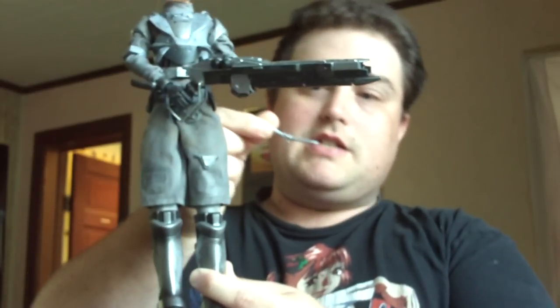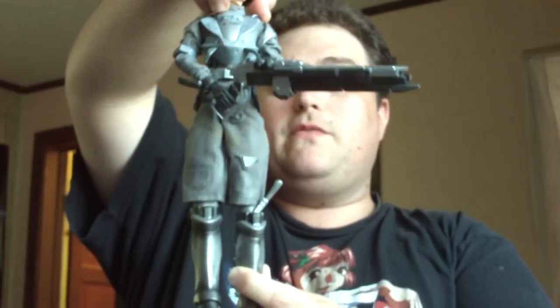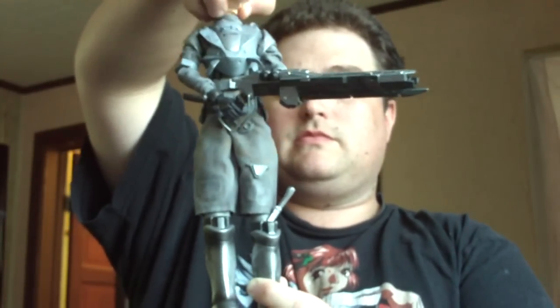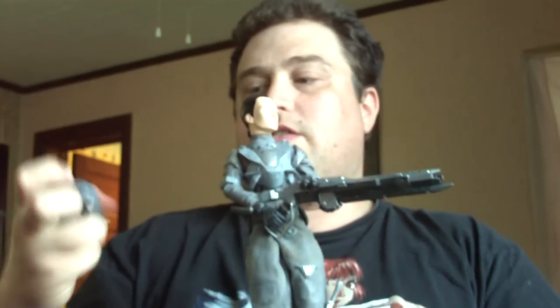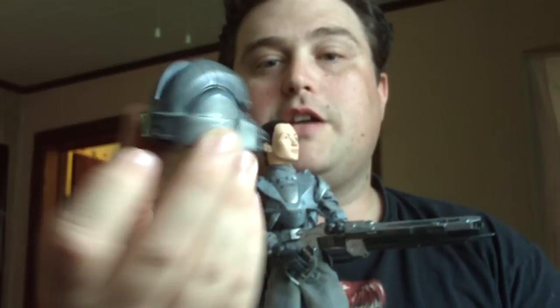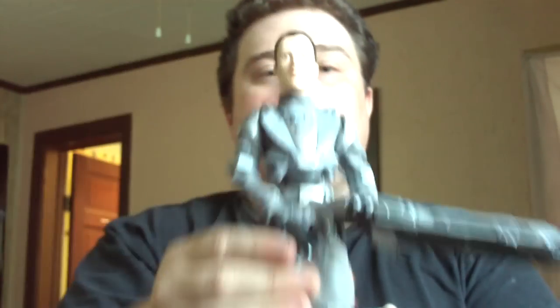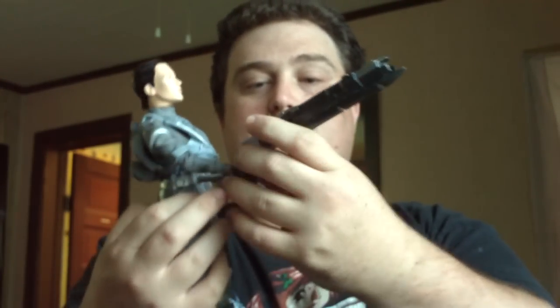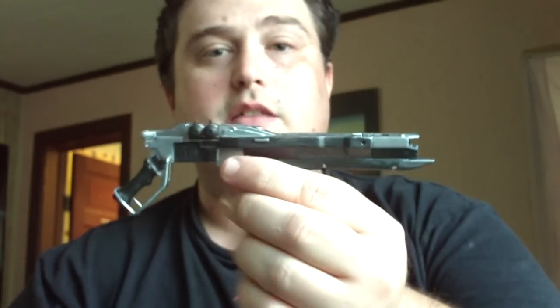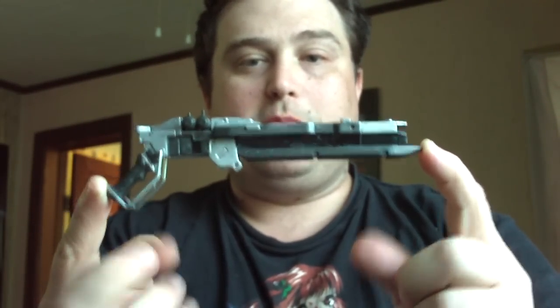One of her other accessories is a nice little knife that I keep here so I don't lose it. The helmet is removable — as you can see, really nice helmet for the figure, very show-accurate. Really nice detail on the head and on the gun itself. Let's go ahead and take off the gun and show up the gun. This is the gun that the marines use to fight the ghosts or the spirits — the aliens from the movie.